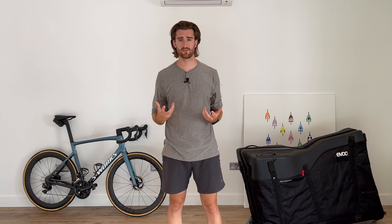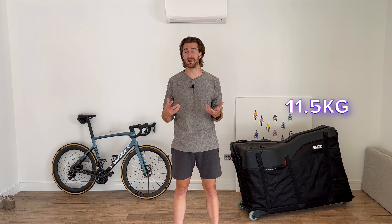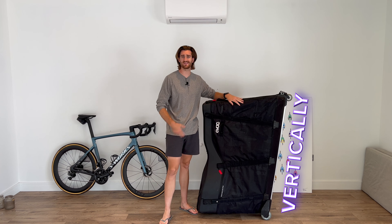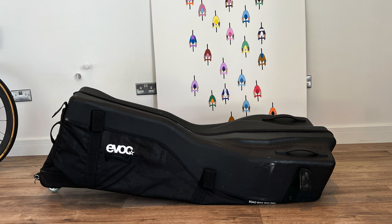The bike box is also very versatile and is compatible with both disc and rim brakes, which is fantastic for those of us that like different setups. Despite its sturdiness, this bag only weighs in at about 11 and a half kilos, making it weight-friendly for airline sports bag limits. It's big, but it's manageable. It's also quite easy to store the box vertically on both sides, and you can collapse it when it's not in use to save more space.